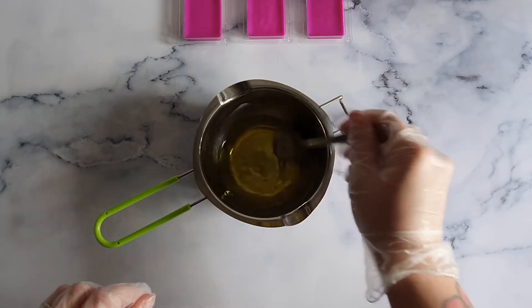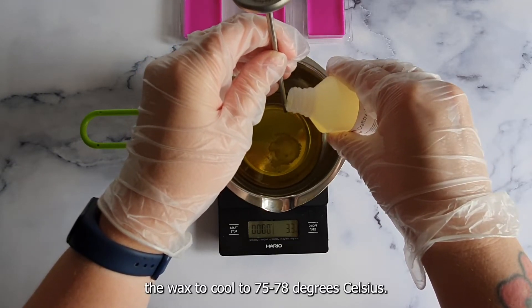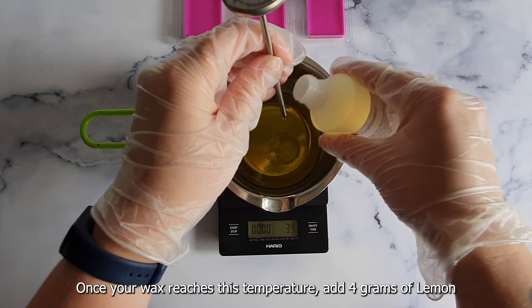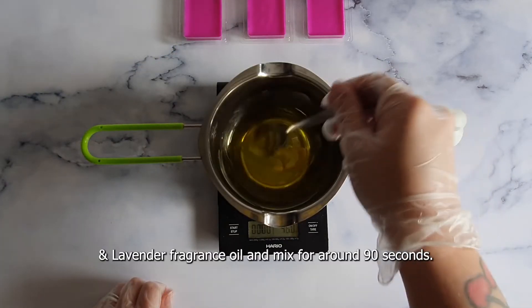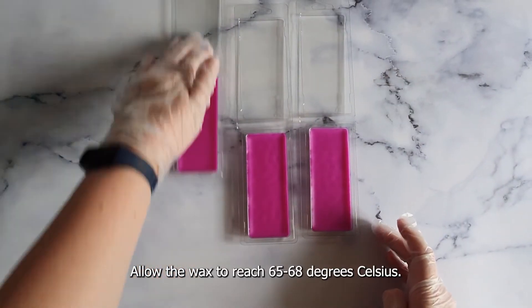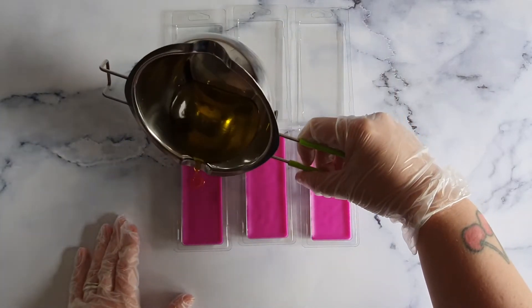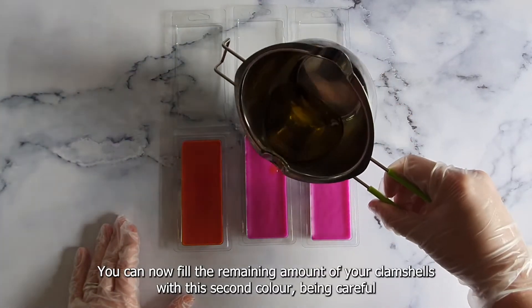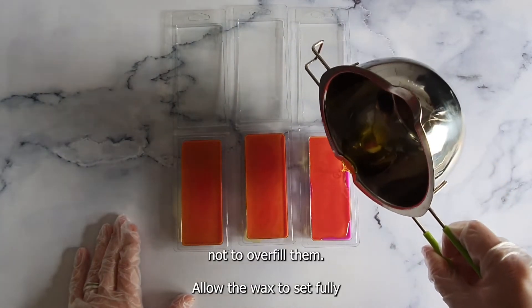Allow the wax to cool to 75 to 78 degrees Celsius. Once your wax reaches this temperature, add 4 grams of lemon and lavender fragrance oil and mix for around 90 seconds. Allow the wax to reach 65 to 68 degrees Celsius. You can now fill the remaining amount of your clamshells with this second color, being careful not to overfill them.